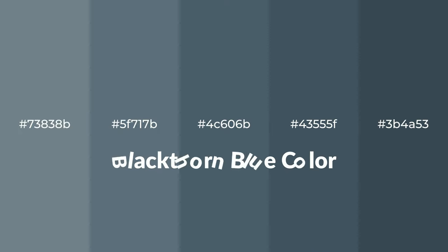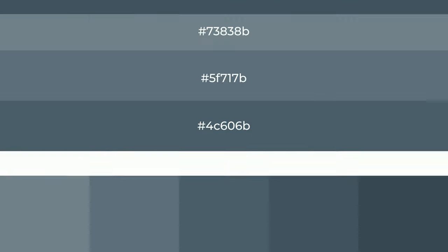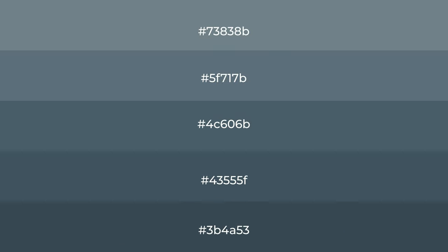Shades of Blackthorn Blue color with blue hue. For your next project, to generate tints of a color, we add white to the color. Tints create light and exquisite emotions.